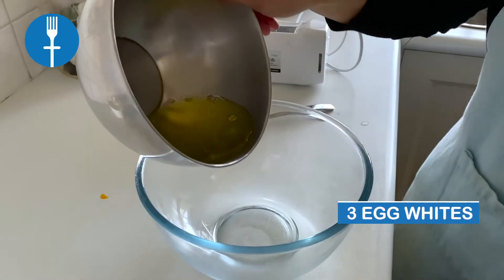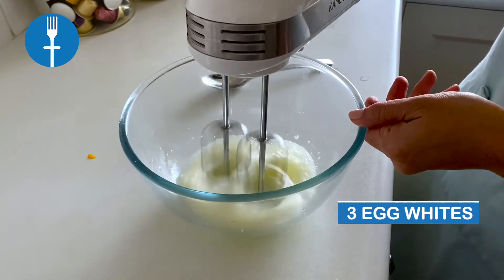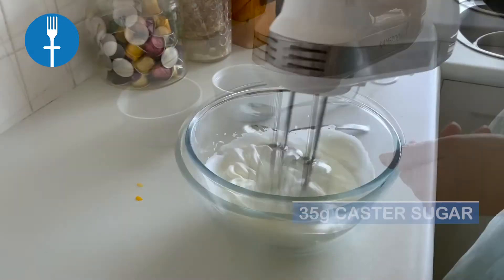In another bowl, add 3 egg whites and beat until foamy. Add 35 grams of sugar in 3 to 4 batches while beating the egg whites fast until soft peaks form.